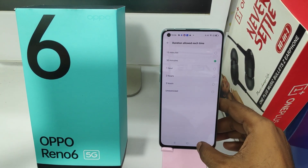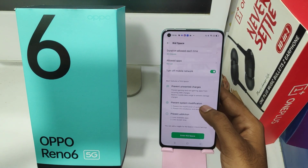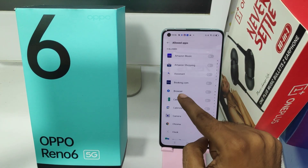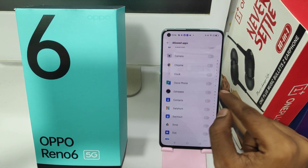Then press 'Allow App' to choose and select apps for your child to use. If you want internet access, you can turn it on; if you don't want it, just turn it off. You can choose the apps for your children to use.